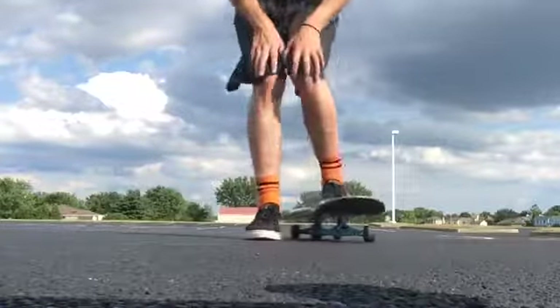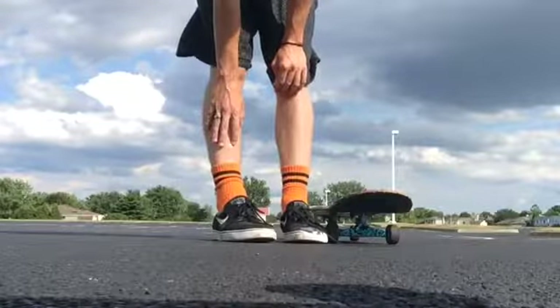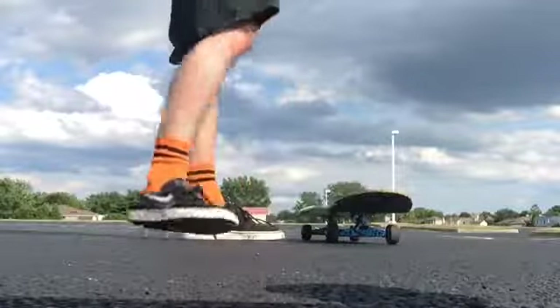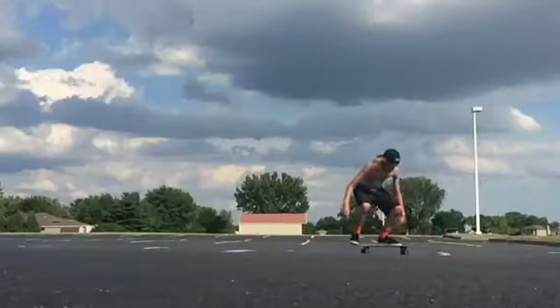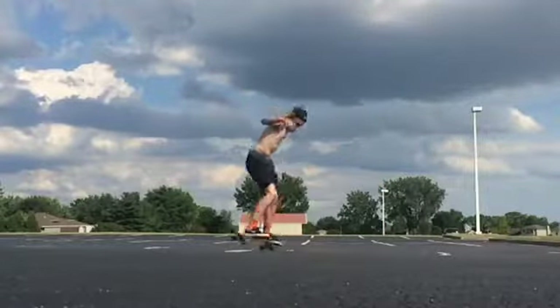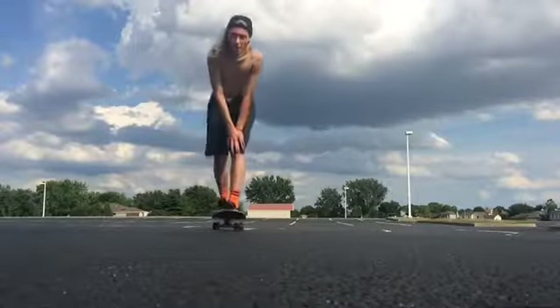I don't know if that counts because it wasn't really rolling, but it might have to. My leg hurts so bad right now. Let's see if I can't get one more decent one. There it is. Looked good — my phone didn't die.